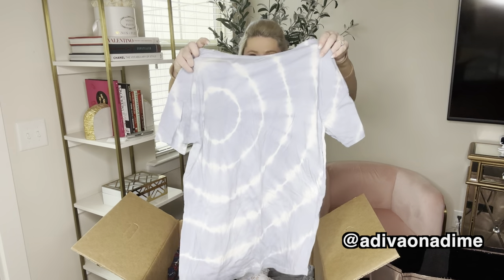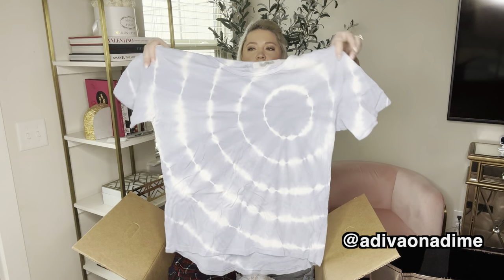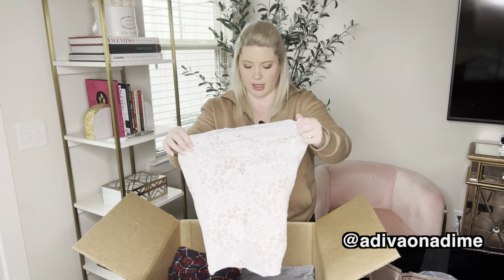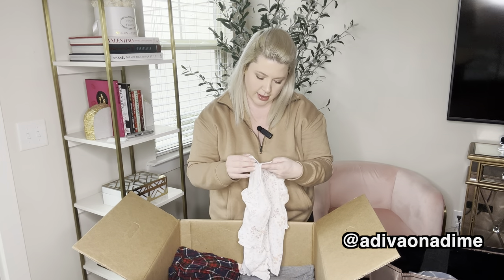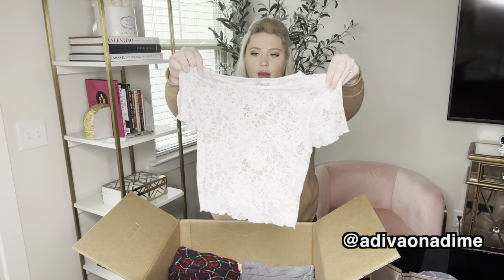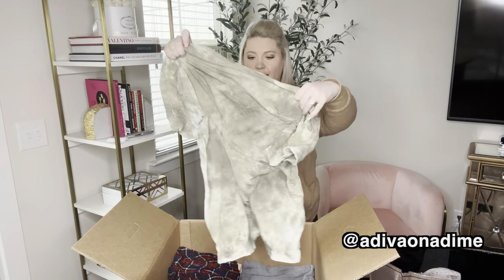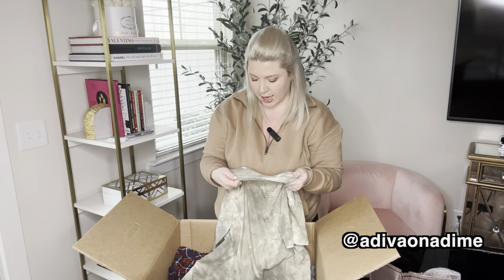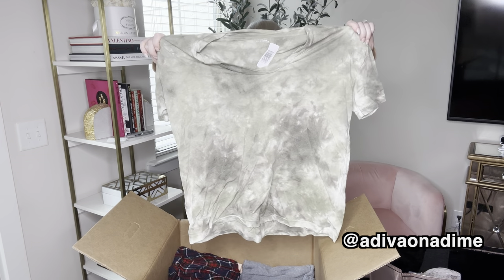Now we have Aerie again, size small — blue and white tie dye pattern, short sleeve shirt. And more prints — a dainty floral print, size medium, short sleeve. This also might be cropped a little. Next one is green, but this one also has some wear to it. It's a green tie dye top, size medium.